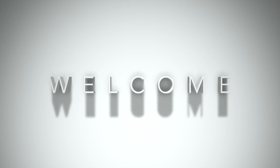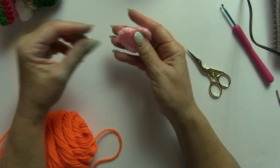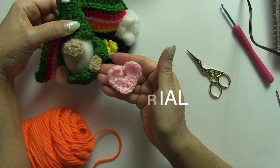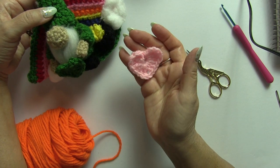Hey everyone, welcome back to my channel. In today's video I'm going to be showing you how to crochet a cute little heart, just like the heart that I put on my amigurumi gnome. Okay, so let's get started.